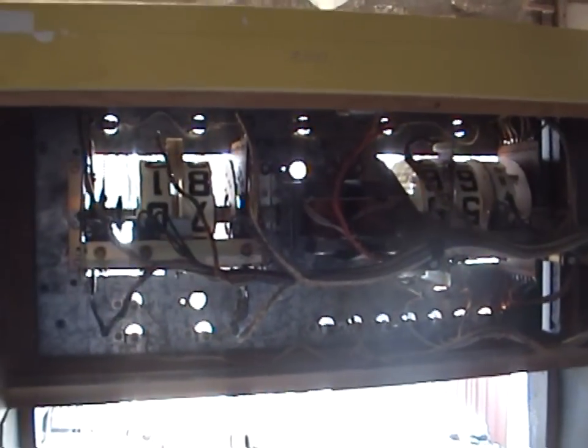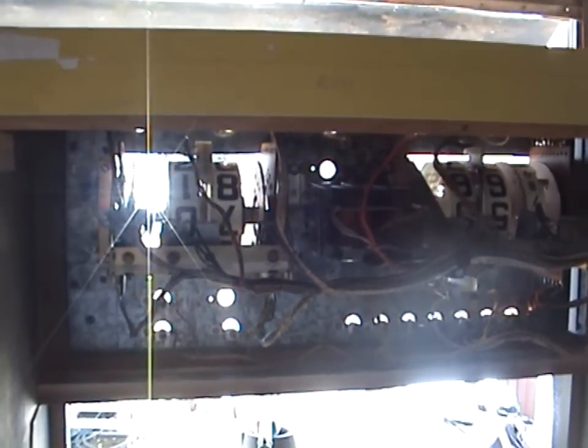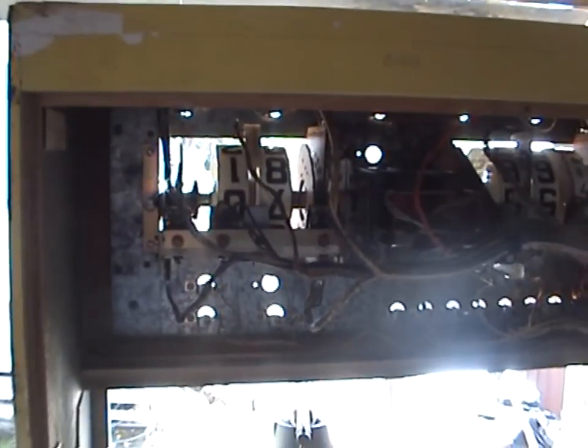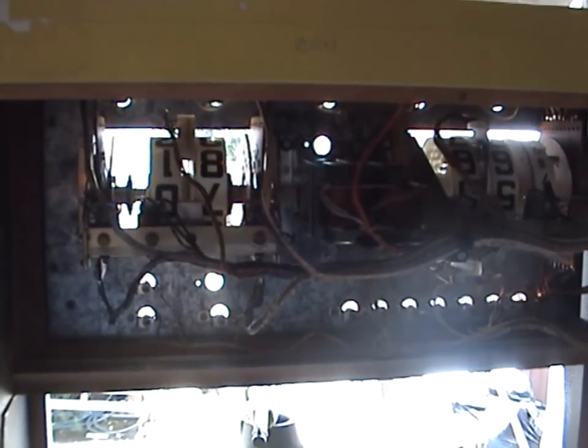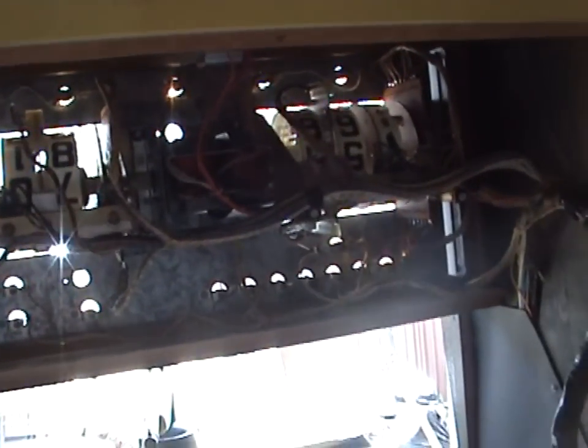Looking at the score reels from the back, you can see there's one single motor with a shaft that runs the entire length. By operating some relays, they in turn activate little clutches on and off, enabling the score reels to turn or stop. The motor continuously turns while the game is running, and the relays just engage or disengage the clutch to turn the score reels. This one had a problem — it must have experienced a jolt at some stage, and all the spot welds around the score reel had broken. I was able to drill those out and just replace them with screws.